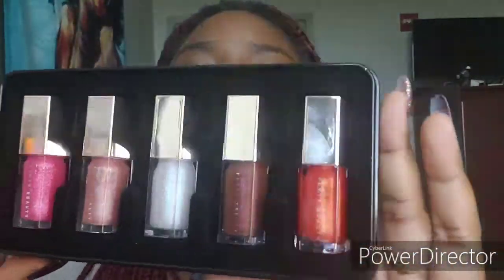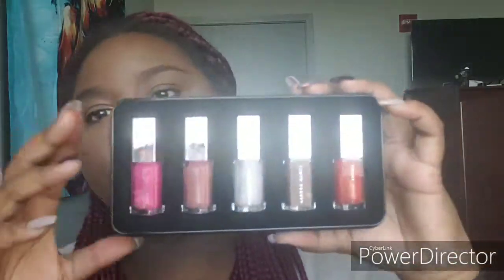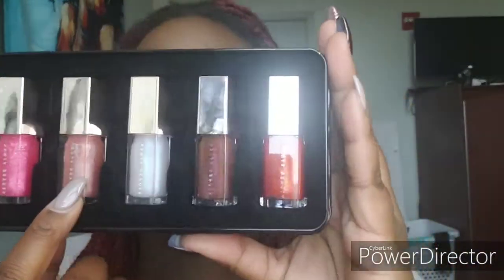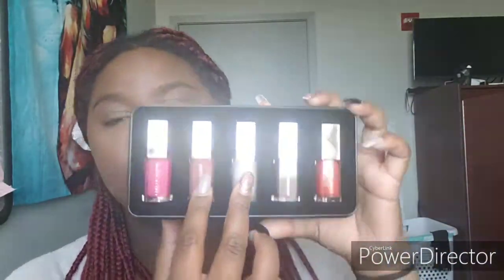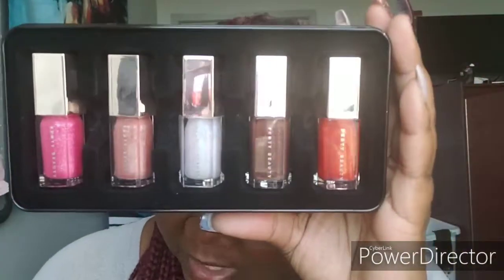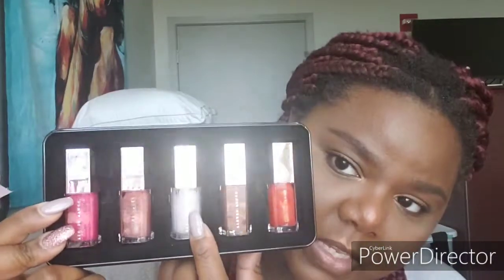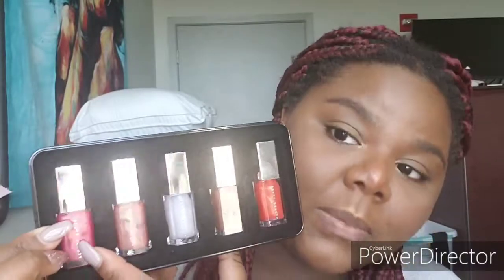You get five gloss balms. I already have the full-size Fenty shade, so I'm going to give that one to my roommate. It comes with the shades: Fenty, the Milk White shade — which is a new one — Cheeky, Hot Chocolate, Confetti, Fussy, and Pretty Please.